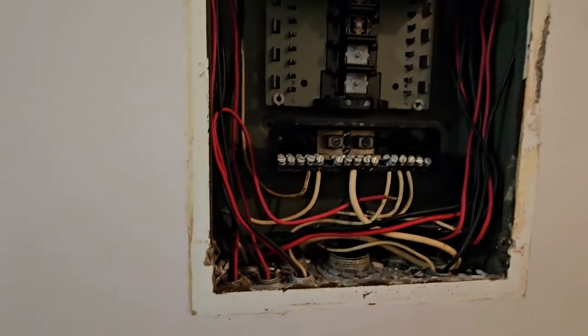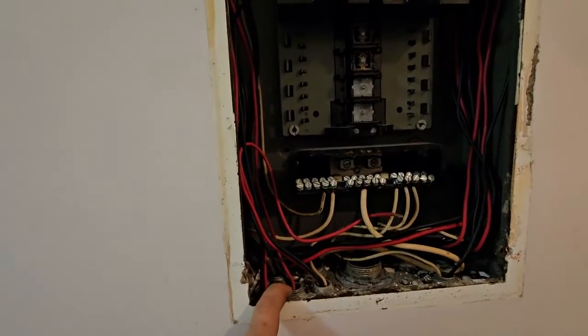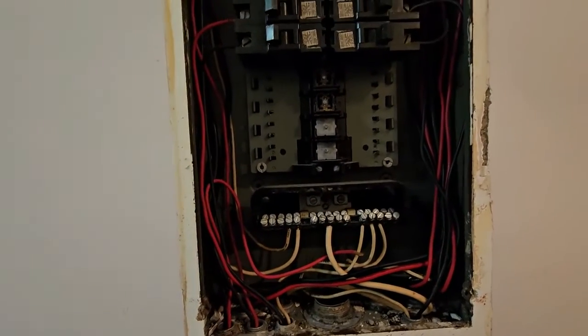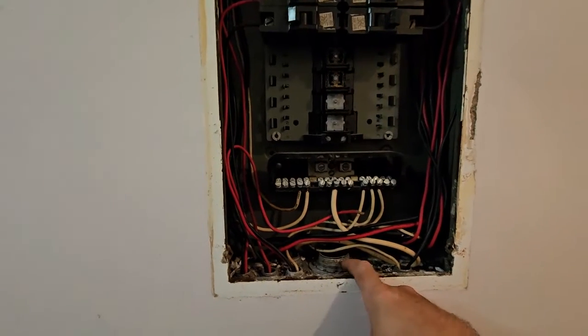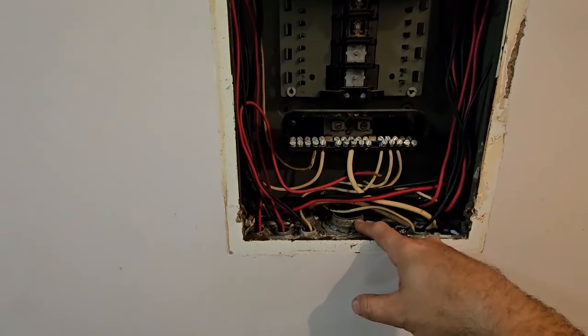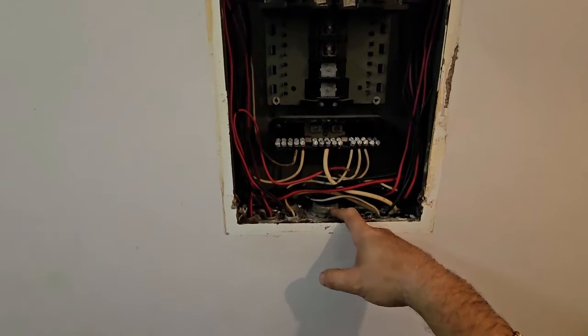One thing to notice here is it's all EMT. There are no grounding conductors - including the main. They relied upon the - this looks like inch-and-a-quarter EMT. What happens is, especially close to the ocean - because we're very close to the ocean - the EMT rots away in the slab.